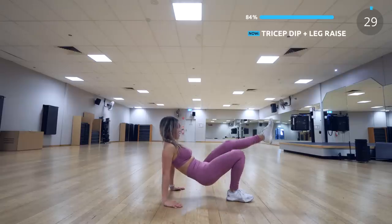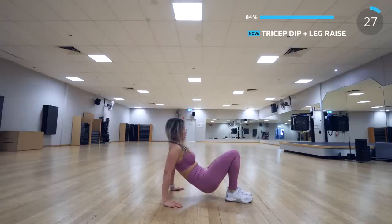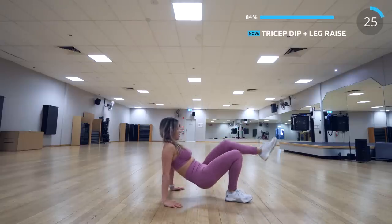The next exercise is tricep dip with leg raise. Your triceps should be burning by the end of this exercise.